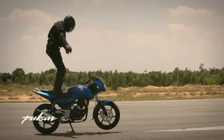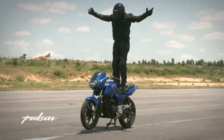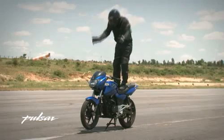Slowly release the grip on the handle. Stand up and maintain balance. Spread your arms. Crouch and lean forward.